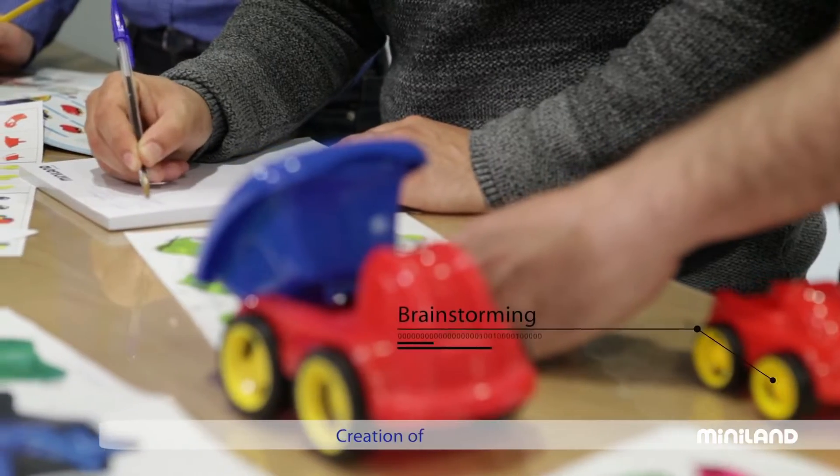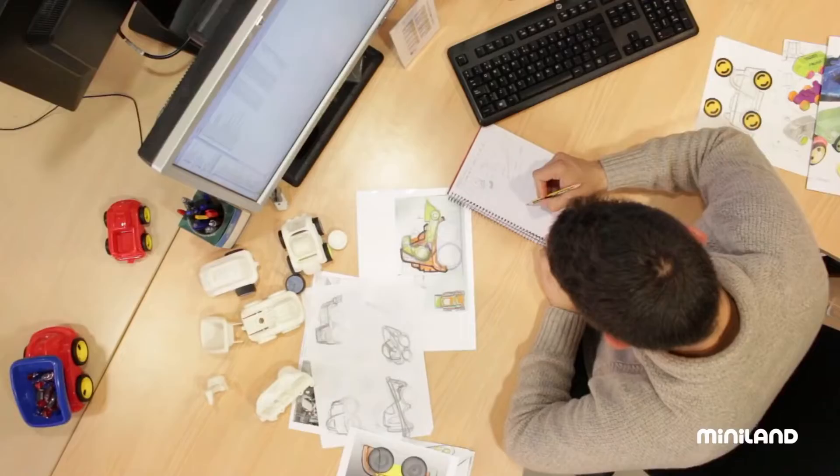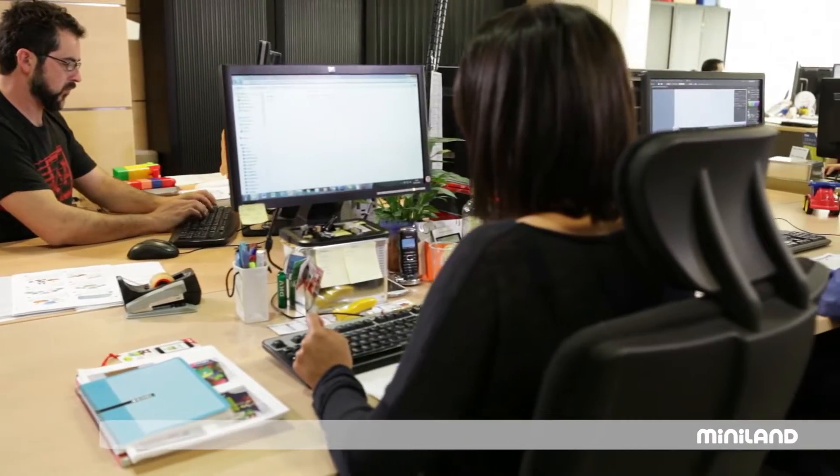Proposing and designing a product involves imagination and research. Sometimes, new products also involve introducing new concepts. At Miniland, creating a new product also involves anticipating emerging needs.